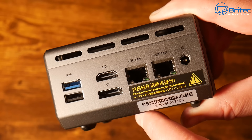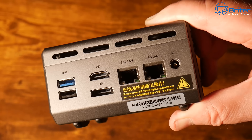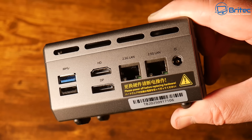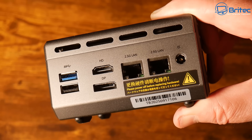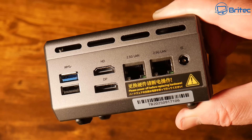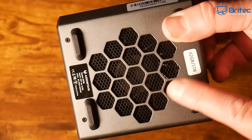You can have up to triple monitor display with 8K resolution, so if you've got three monitors this mini PC should handle that no problem. The whole PC is metal apart from the two plastic sides, which is where the Wi-Fi antennas are located, providing a very good Wi-Fi signal strength.